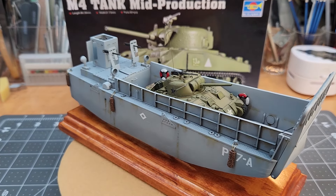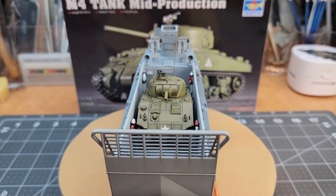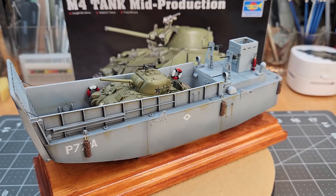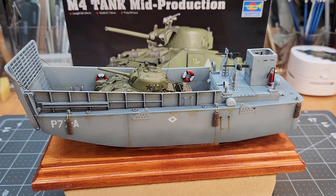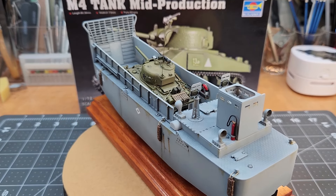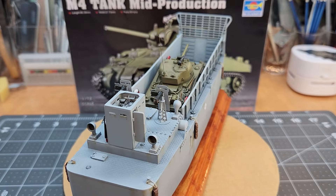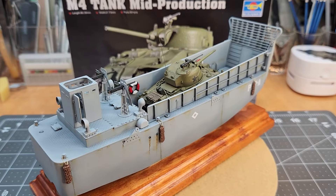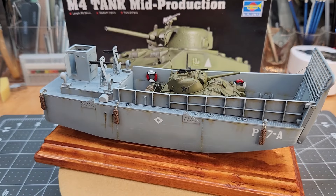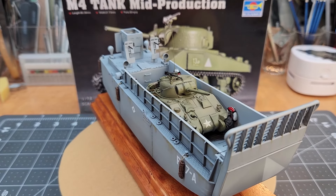Here we have it mated with our LCM-3, which is the main reason why I built this kit. Let me know in the comments what you think of the kit and how it went together. Special thanks to all my subscribers — it's because of you guys that I keep making these little videos. I hope you enjoyed this one. If you did, don't forget to give us a like, and if you are new to the channel and not a subscriber, I hope I earned your subscription. If you haven't built a 1/72nd scale armored vehicle before, it might be worth your while to give it a try. At least give a little bit of appreciation for those that really do a lot of modeling in this scale, because it's not easy to do. Until next time, guys — stay safe.